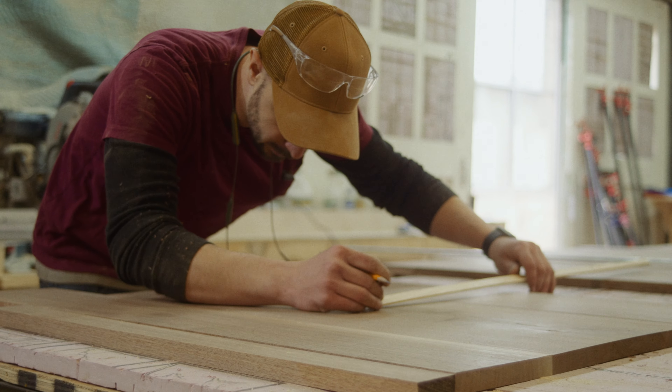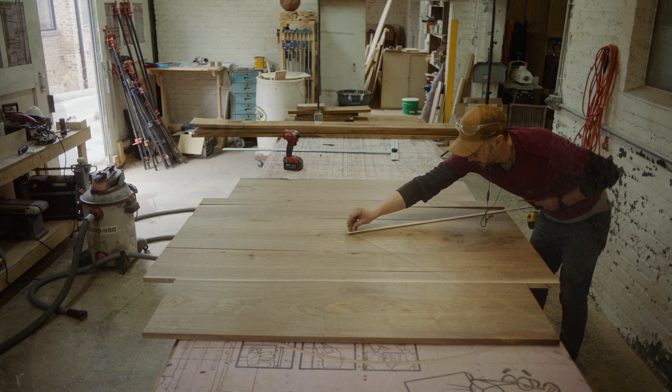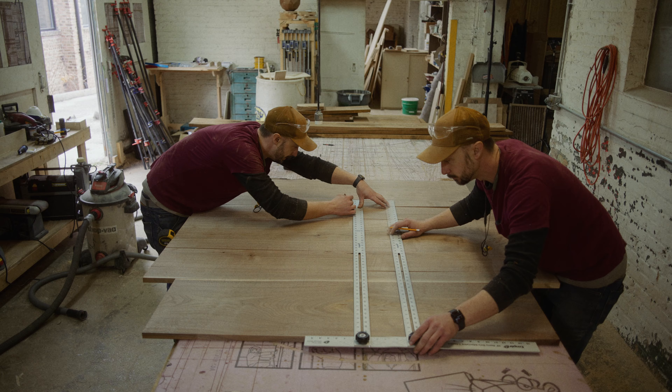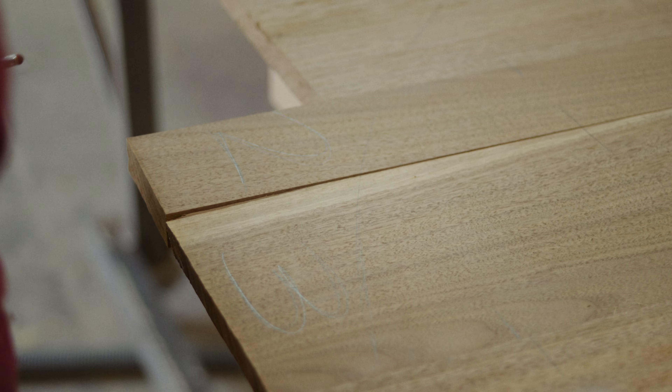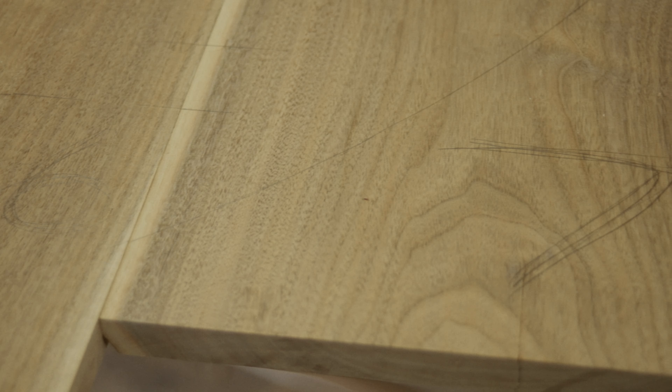My go-to method for that is to use biscuits. The biscuits are going to help keep everything aligned when we're gluing it together. I went ahead and traced a rough outline to the dimensions of the circle I wanted, which will make sure that there are no exposed biscuits on any of the edges of these two tables.